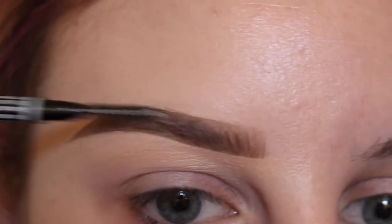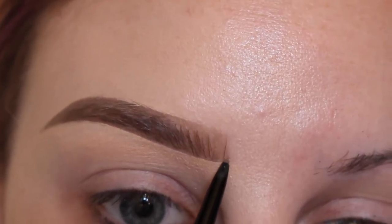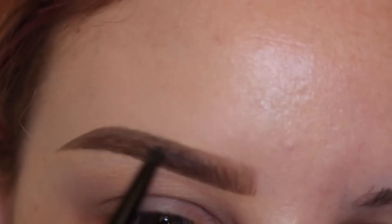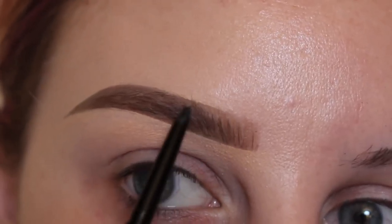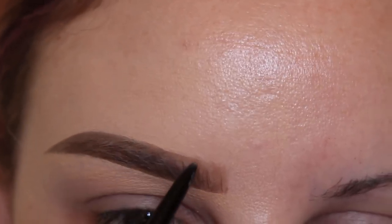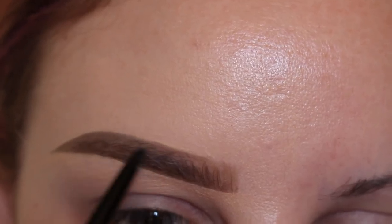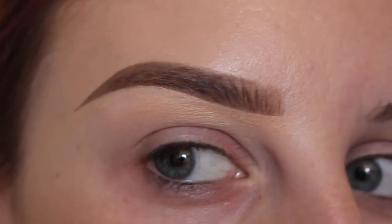Then I comb through the brow again, and with the pencil side I'm going in and cleaning up the top to get the desired shape. With the concealer you tend to make it a weird shape, so I'm just going over that to make sure it's good. And that's a finished brow.